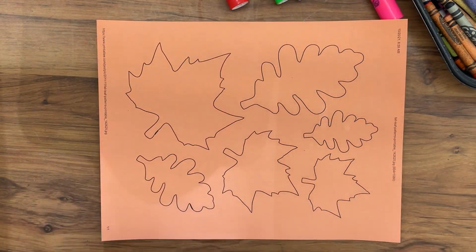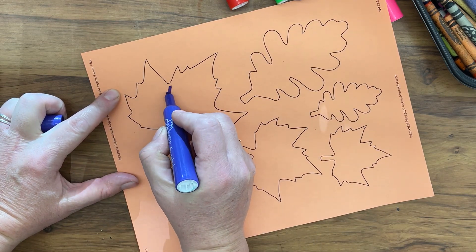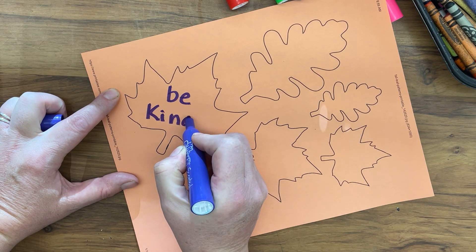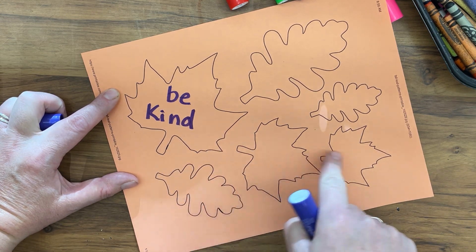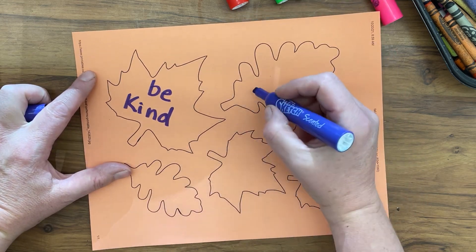On this leaf I'm going to use marker and I'm going to write 'be kind.' You can think of different sayings for all of your leaves, or you can write the same thing on all of them.